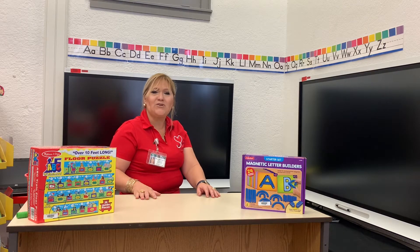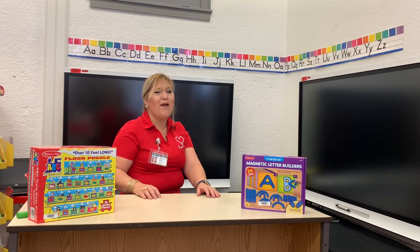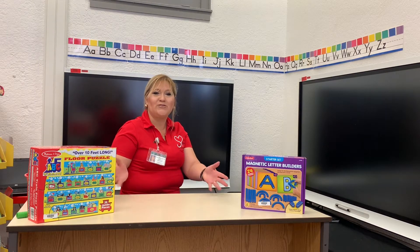Now let's sing together the A, B, C song — the alphabet song. Like everybody, I know that you know it. Let's do it all together.